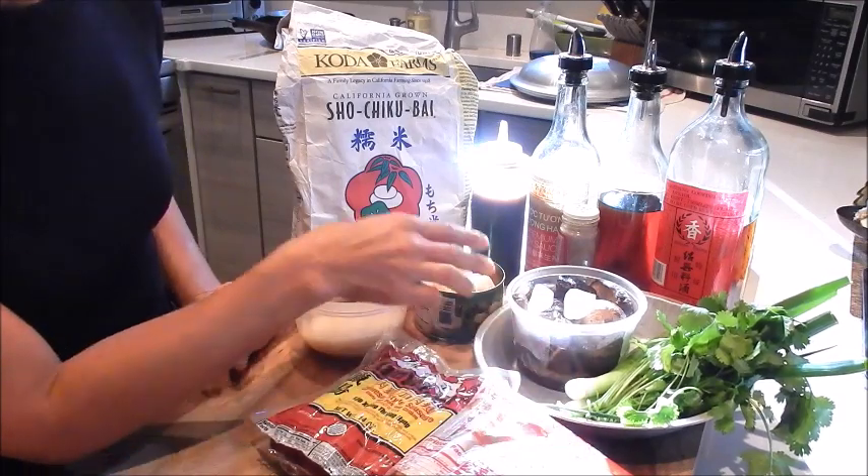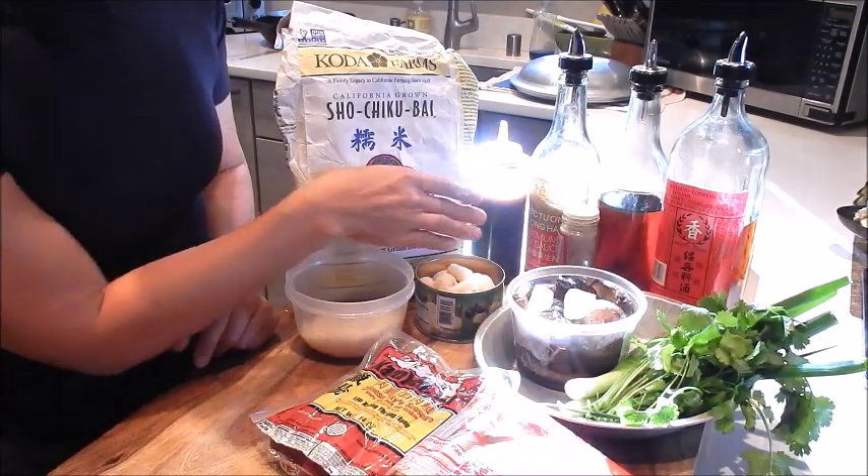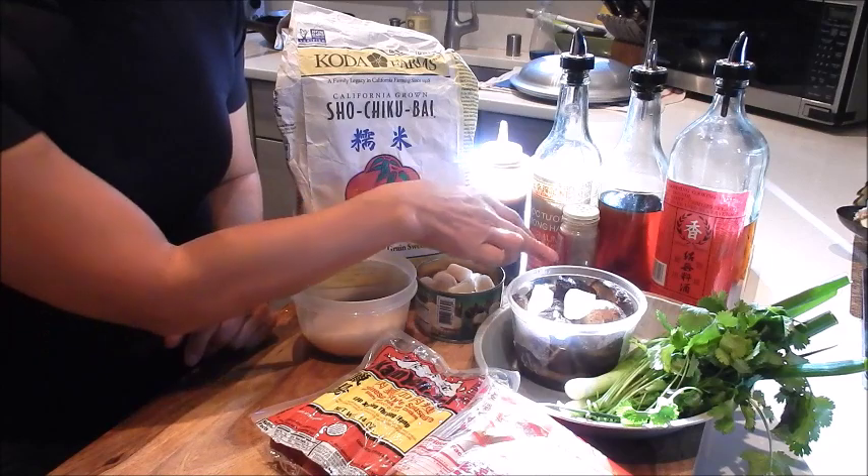Cilantro, green onion, Shaoxing wine, sesame oil, soy sauce, oyster sauce, and white pepper.